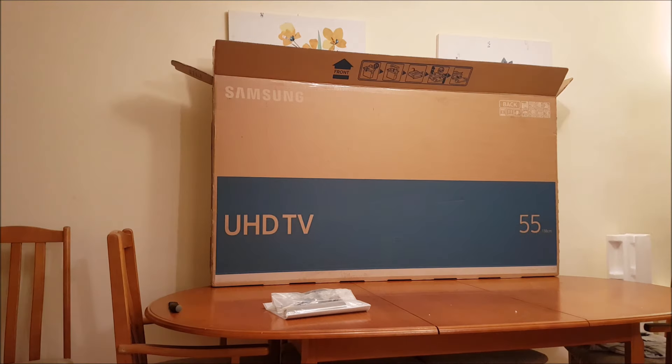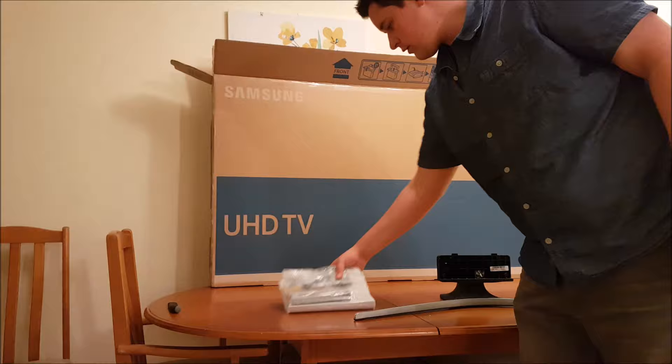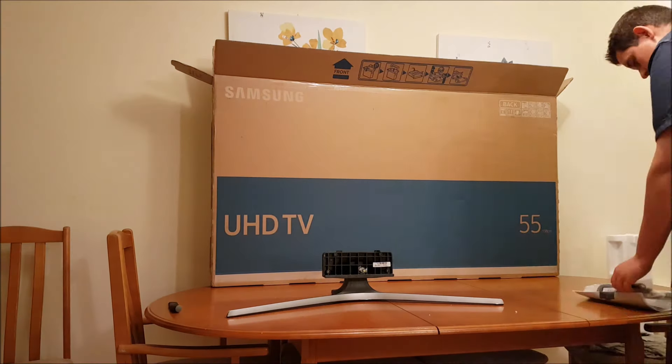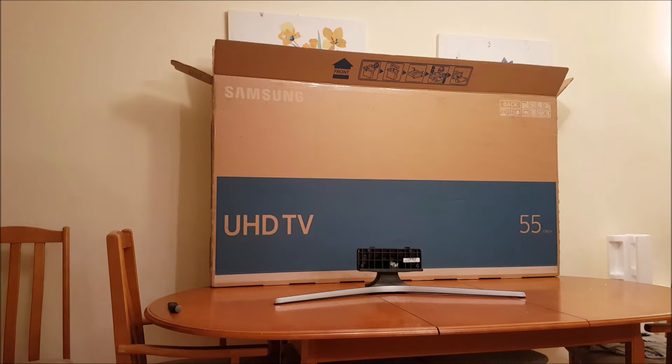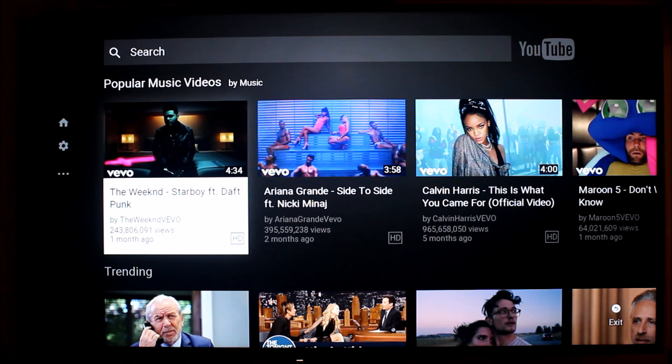The TV itself is great. The quality on it is so much better than any TV I've ever owned. Prior to this TV I had the Goodman's 55 inch 4K smart TV. However, this TV has just blown that one out of the water. The smart services are incredible and it's just extremely quick.